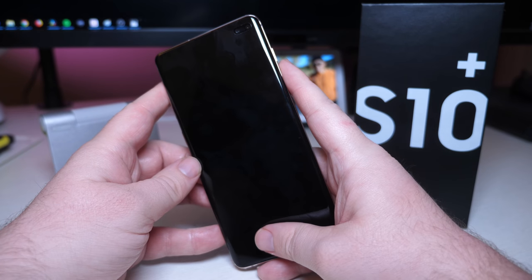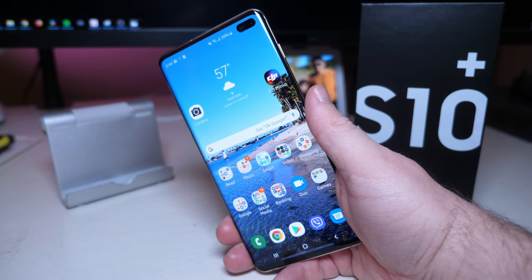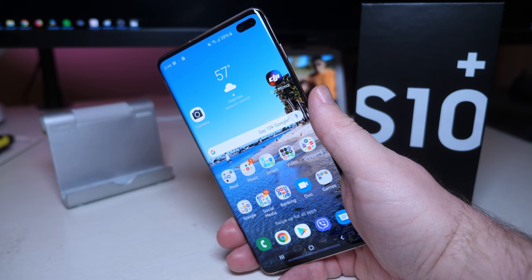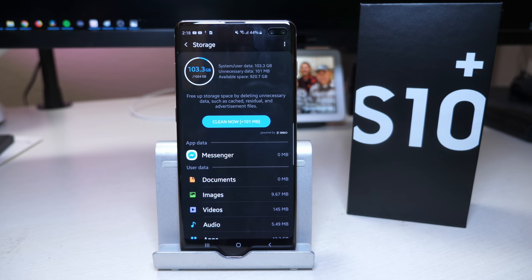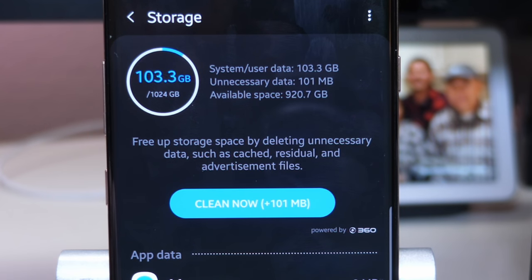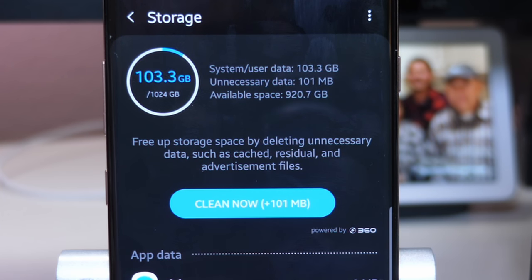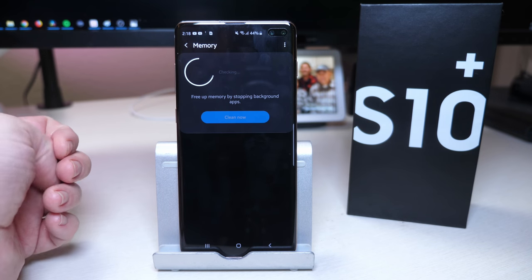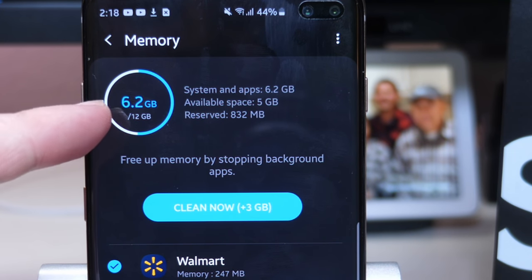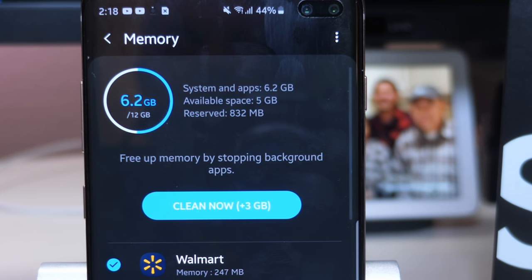Maybe it's just something you have to learn how to do. Regardless, it's a really cool feature about the phone — it's something to show off to your friends. But I feel like it's still in the development stages, at least initially. I want to bring you into Device Care to show you that I'm using 103 gigabytes already and I have up to 1,024 — aka one terabyte — of storage. And then when you go into memory, I'm using 6.2 gigabytes of 12 gigabytes of RAM.